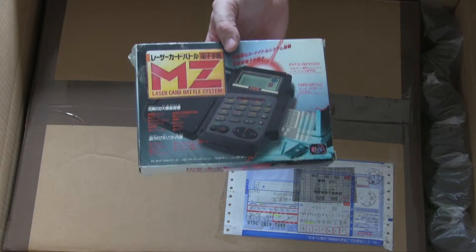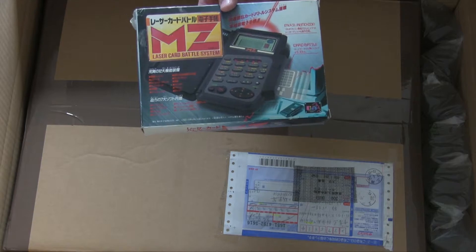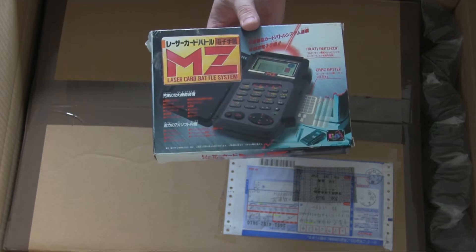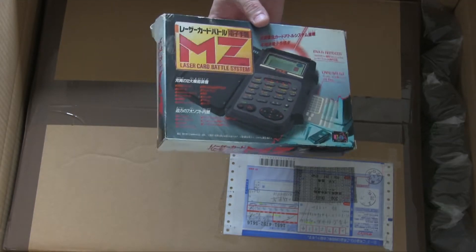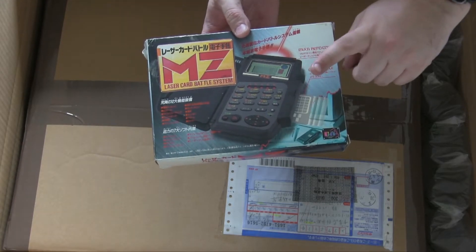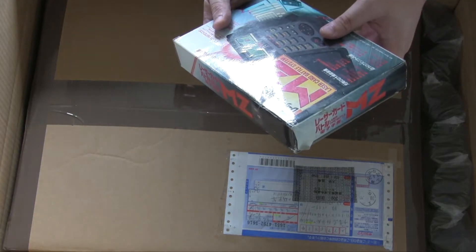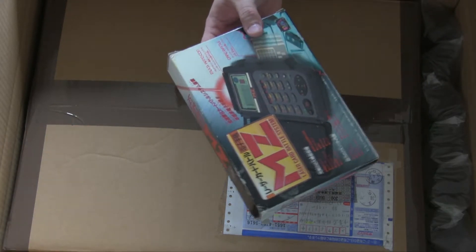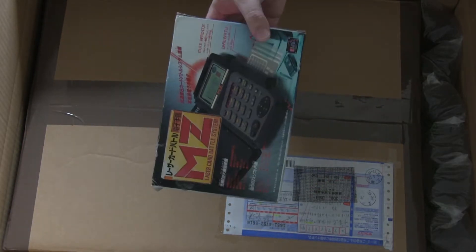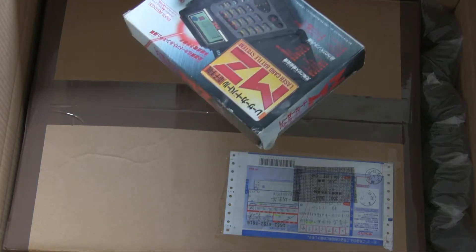Now this is an interesting one. It's like a Barcode Battler style thing, but it's also got a calculator and bits like that. I already own one but I assumed, like Barcode Battler, it was all based around normal barcodes, so I could just find the cards and print them out. But it's not — it's based around a magnetic reader, so you can't just print the cards out. I looked and they're basically selling for £100 each. Then I found this which sold for about £8 and has all the cards inside it.